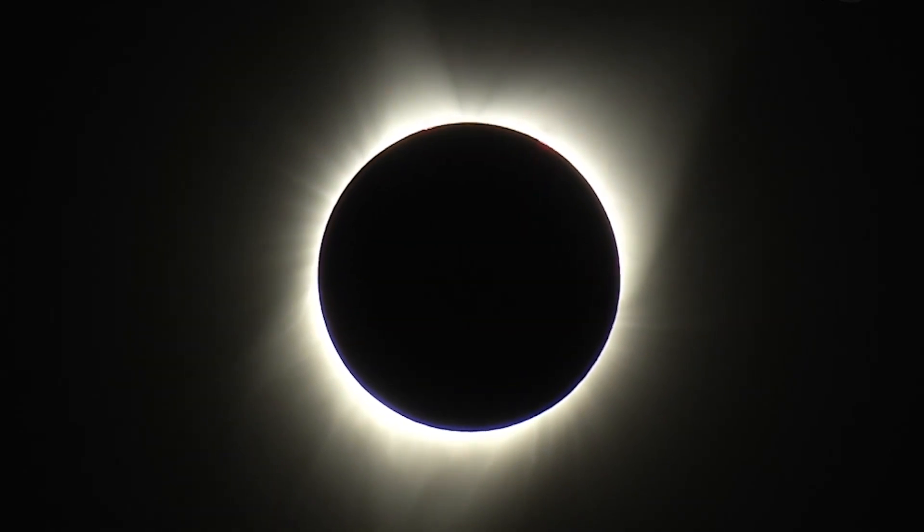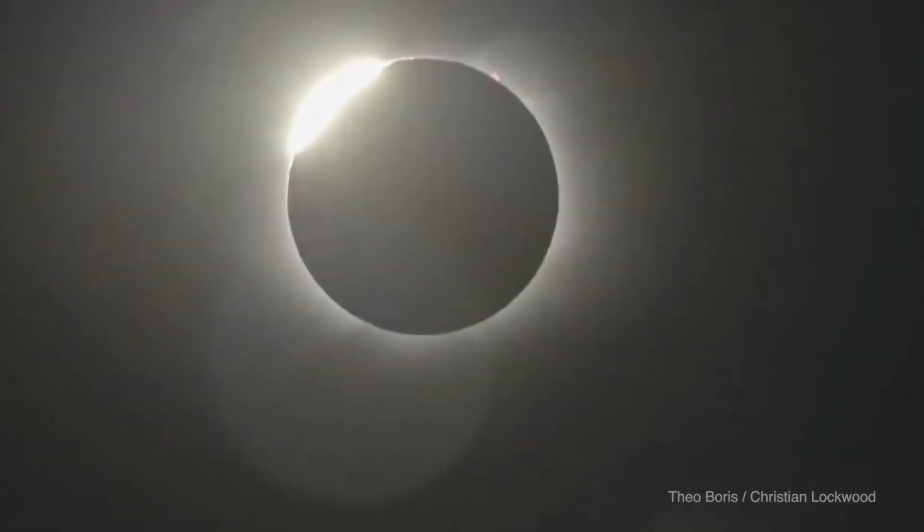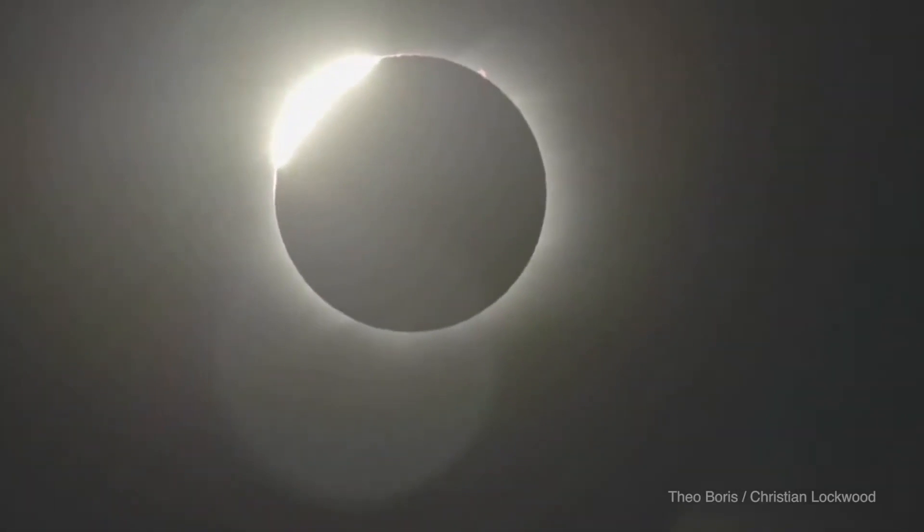Please do not look directly at the sun, not even during a partial eclipse. If it's just a little bit of sunlight, it can still really damage your eyes and you can even go blind.